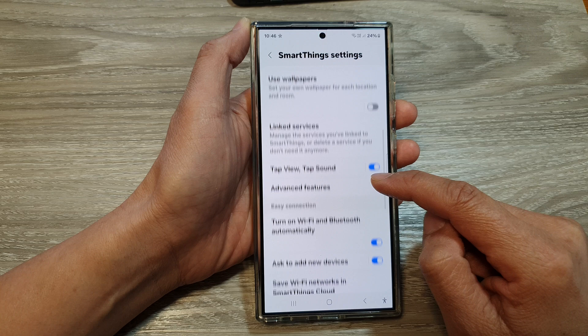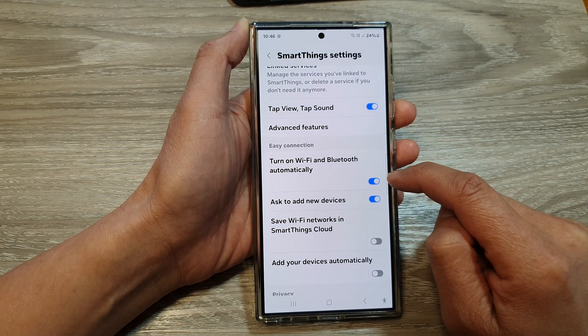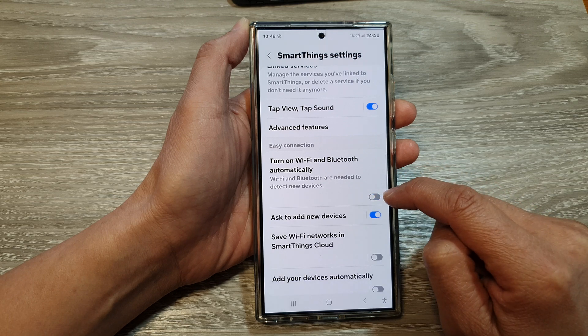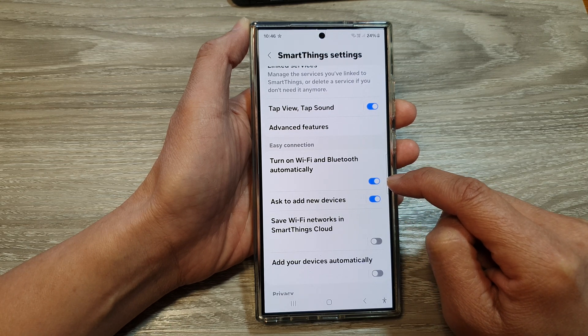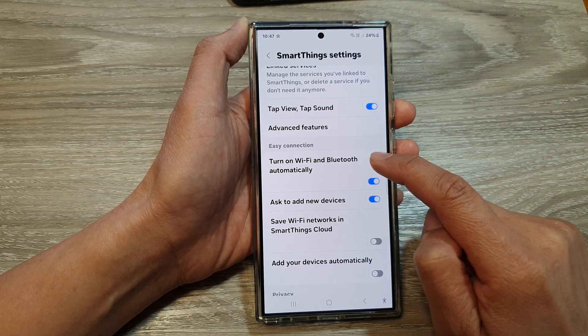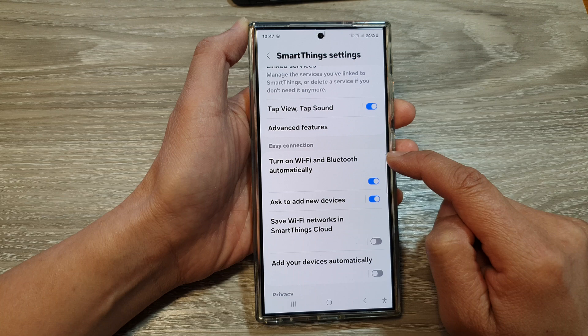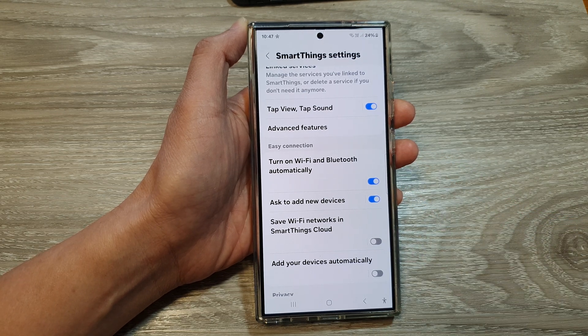Now scroll down. In here, tap on 'Turn on Wi-Fi and Bluetooth automatically.' Turn on the toggle button to switch it off or turn it on. When you turn this on, your phone will automatically turn on Wi-Fi and Bluetooth when you are close to the TV or your other smart devices.